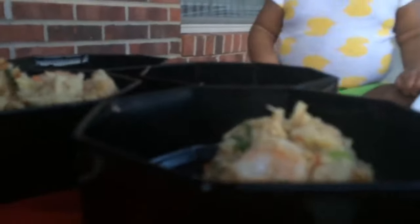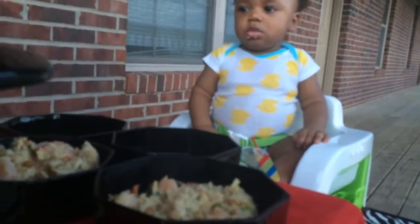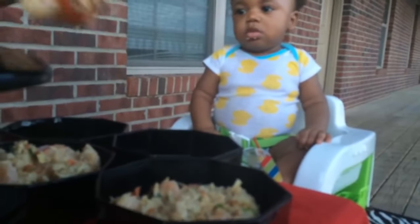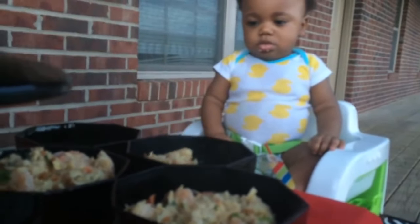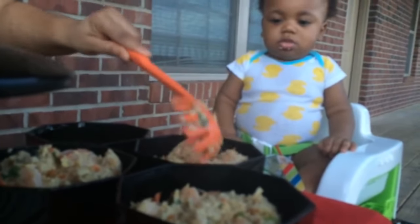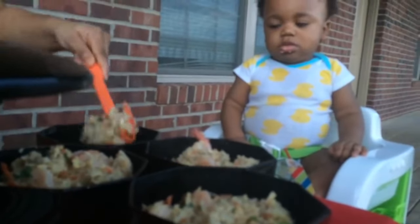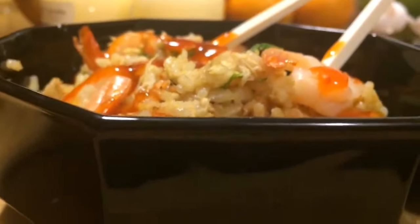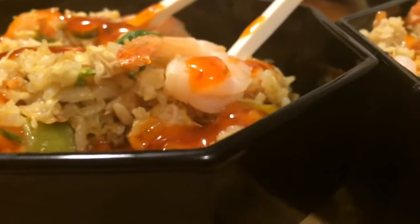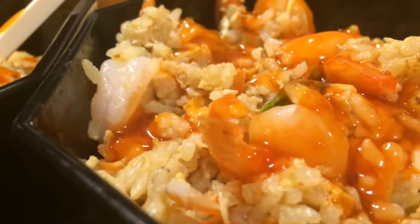The most important thing I would tell you about making shrimp fried rice is to use day old rice. You don't want to use rice that you cook the same day because it will make your rice dish mushy. You want to let it sit overnight so all that moisture can come out. This is what the final results look like — I did add some sweet and sour sauce to my shrimp fried rice for added flavor.